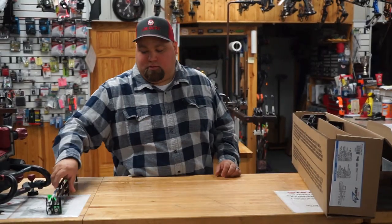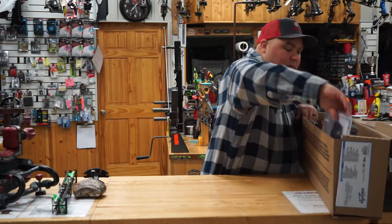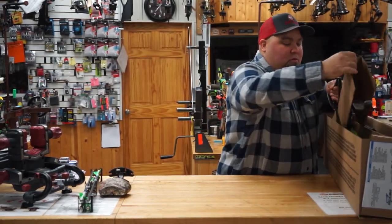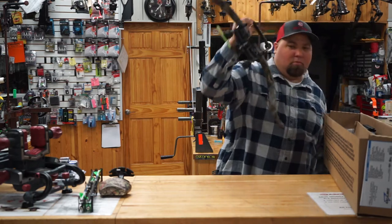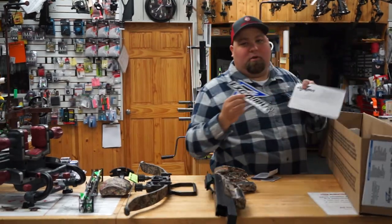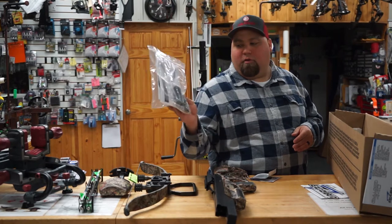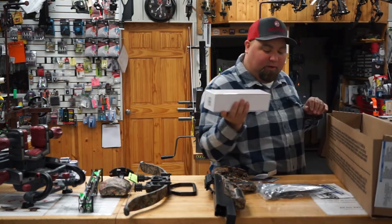It's going to come with your arrows and your quiver right on top. Charger EXT crank, front end, stock assembly, your goodies, warranty registration, sticker, owner's manual, quiver bracket, and all your little assembly parts. And last but not least, the scope.